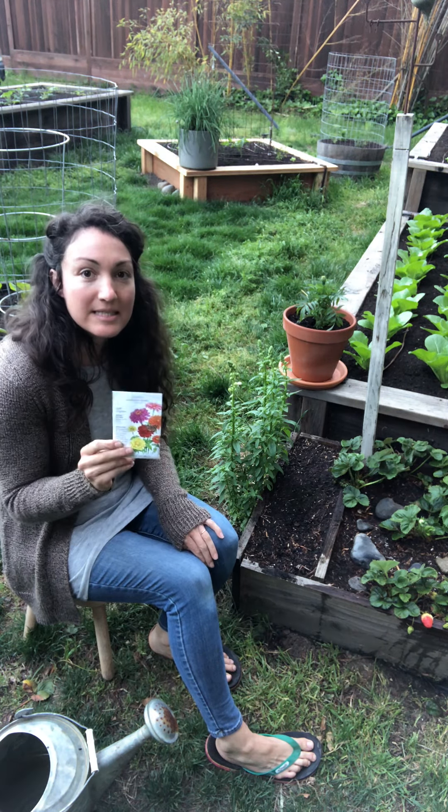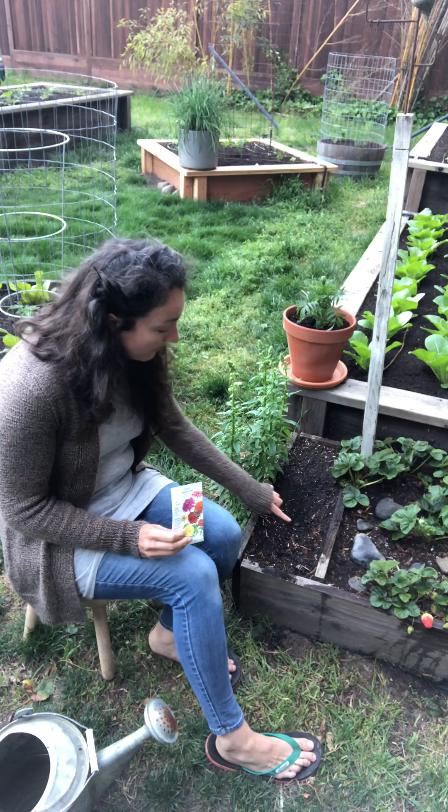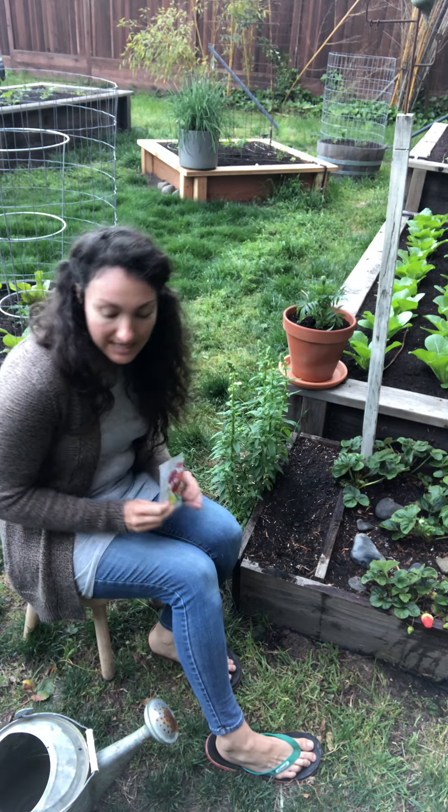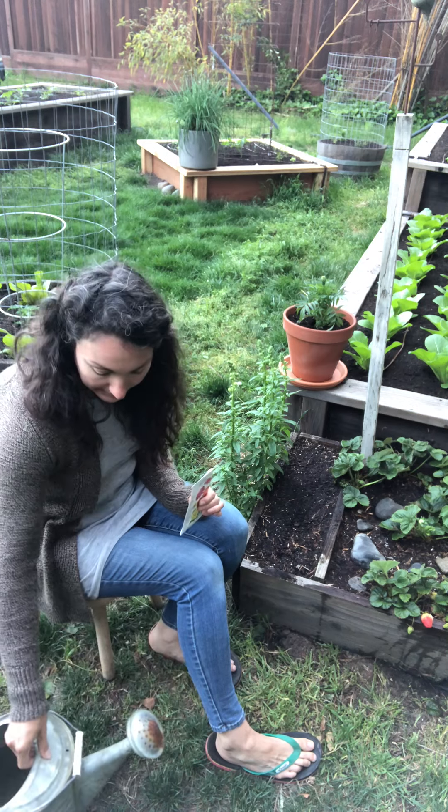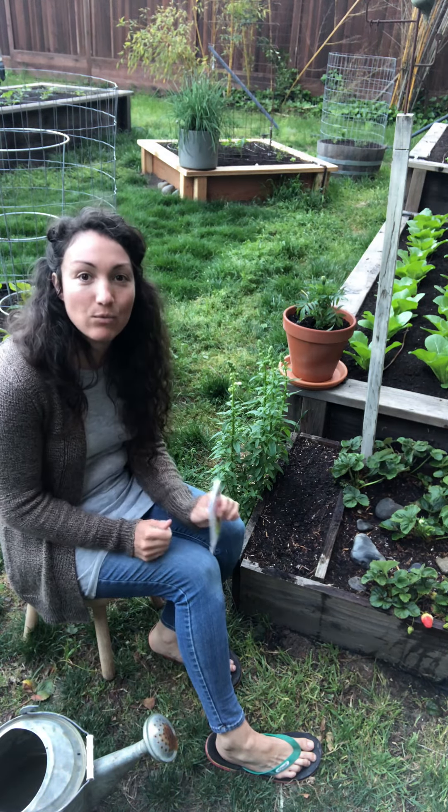So what I'm gonna do first is take the seeds out of the packet after I make little holes in the dirt, and then I'll put my seeds in, and then I'll use my watering can to water the seeds, and then we'll be all done.